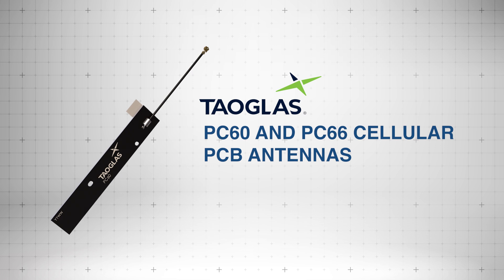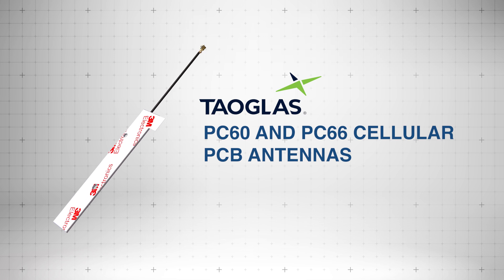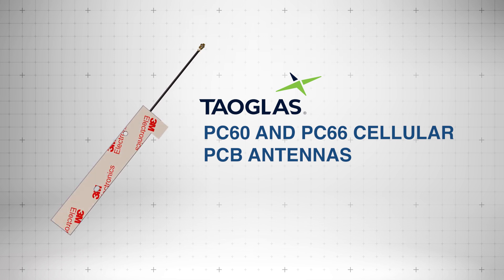The TAUGLASS PC60 and PC66 cellular PCB antennas deliver reliable 5G, 4G, and LTE connectivity and are designed for easy on or off PCB integration.